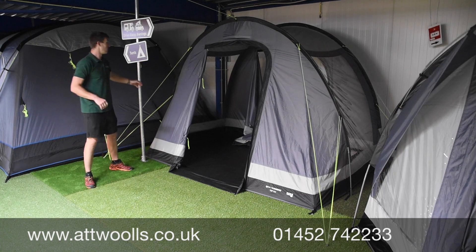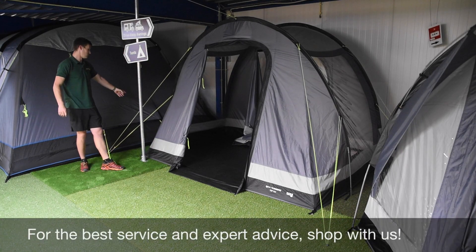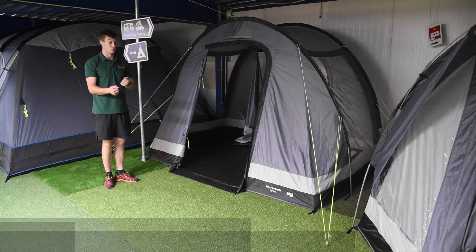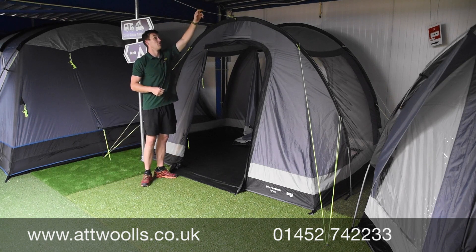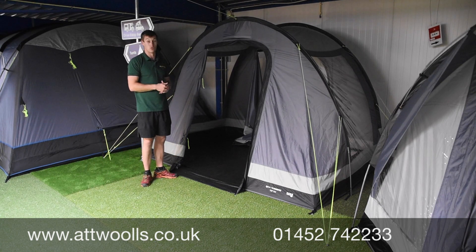Overall it's a neat little model. You've got luminous guy rope points and good 12.7mm poles giving solid structural stability. The guy rope points are located around the outside to give a bit more bounce and bracing.